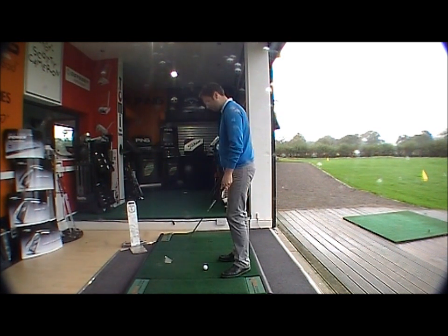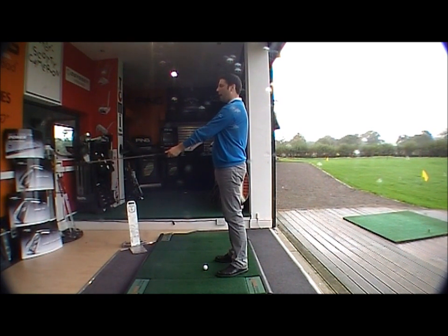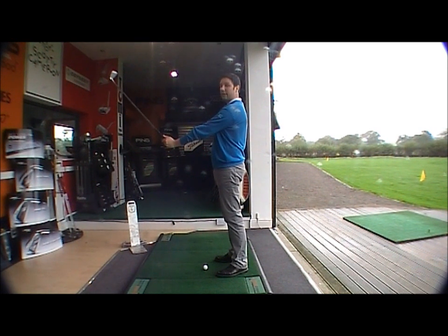Let me just demonstrate. By keeping my left arm straight with the thumb on top of the grip, I'm going to try and hinge the golf club upwards into a 90-degree position. That's as far as I can go — only about 45 degrees. That's because the hand position hasn't allowed my wrists to hinge correctly.